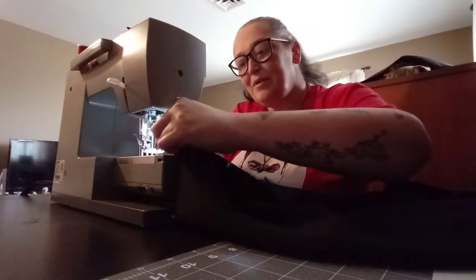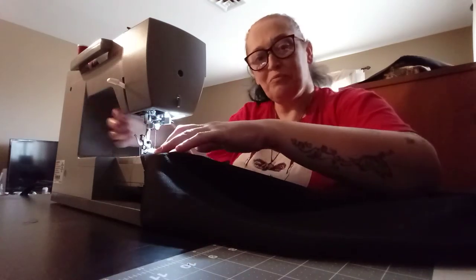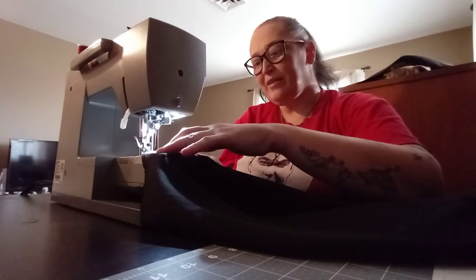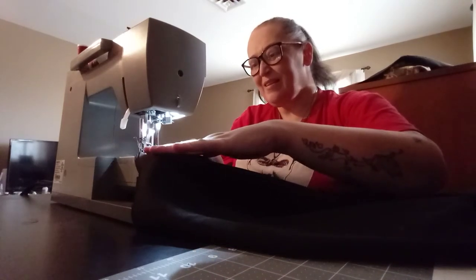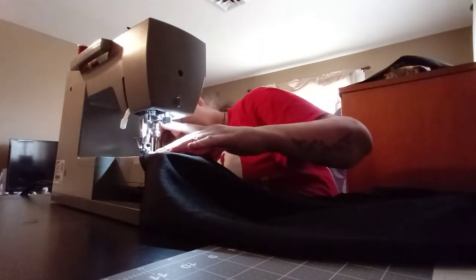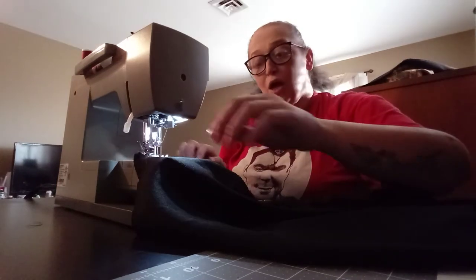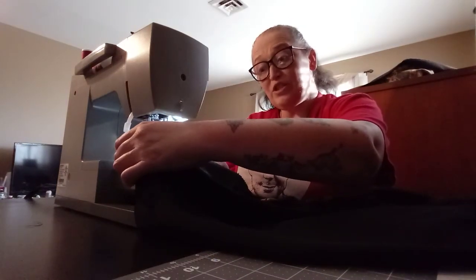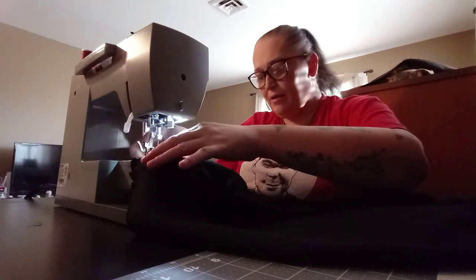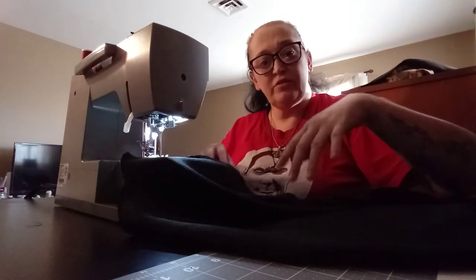I thought I paused but I guess I did not. Except for when this thread wants to disappear — it's like that sometimes, it's a disappearing thread. Now that I have that thread going in, finally — I'm going to sew the gusset, and then we'll be right back with sewing the waist.